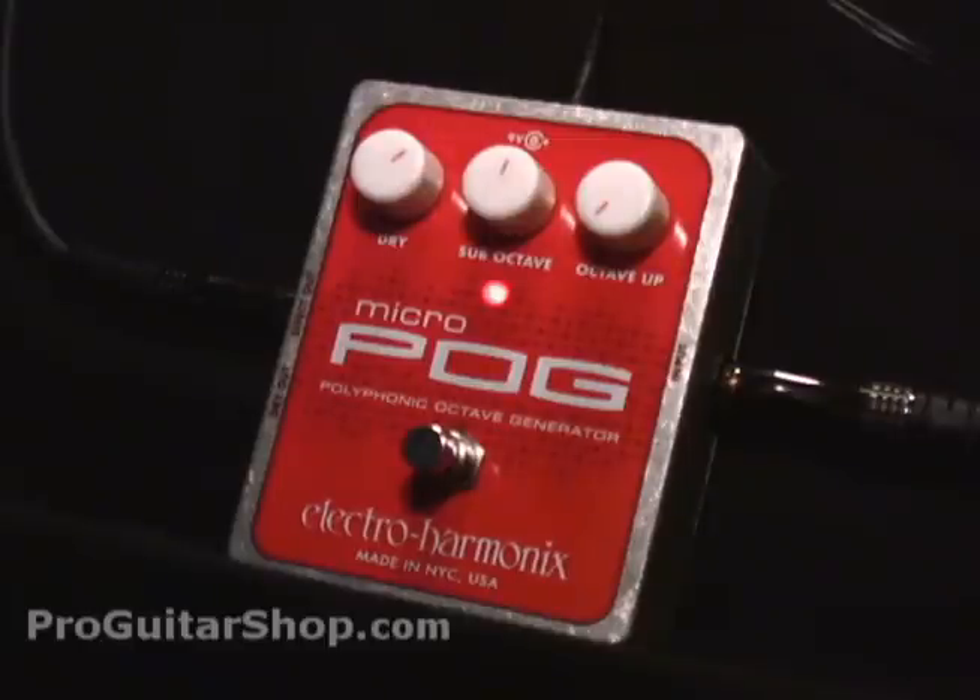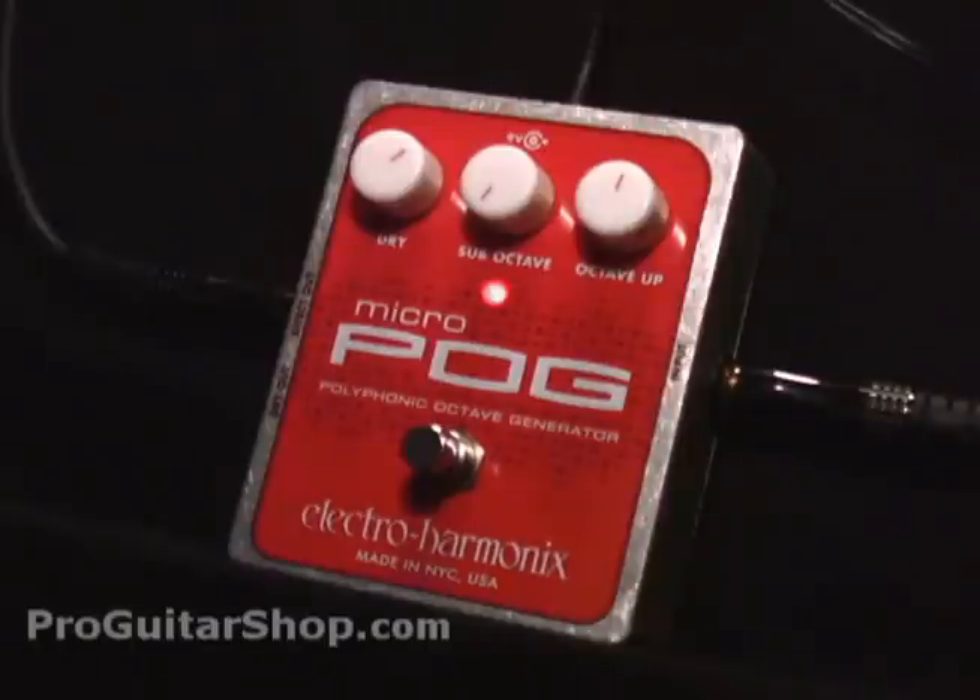The great thing about the MicroPog and the Pog is that it tracks the octaves really well. I'll just raise the octave level. And let's hear how the octave up sounds — I'm going to roll off the sub-octave. So let's blend all three octaves together.